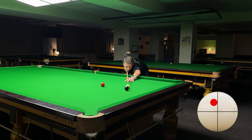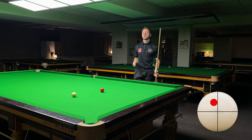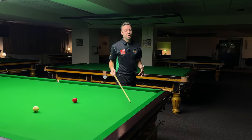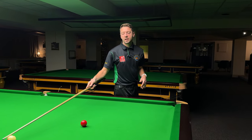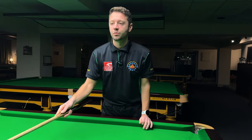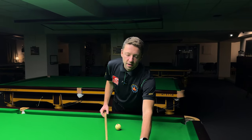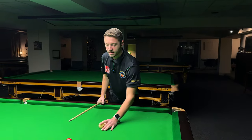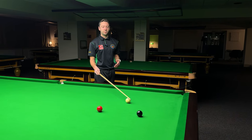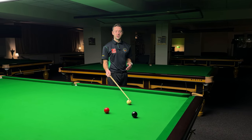The cue ball checked a little bit. I'm not in perfect position on the red — I wanted the cue ball to be slightly higher there. I didn't hit it with enough pace to make perfect position. I was a bit low on the red. But remember, this one is not that much about the pot; it was more about the cue ball control.